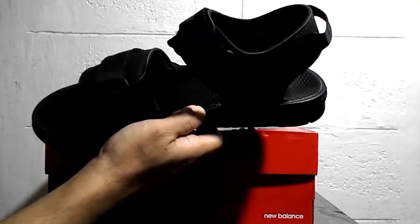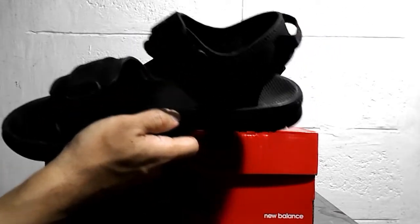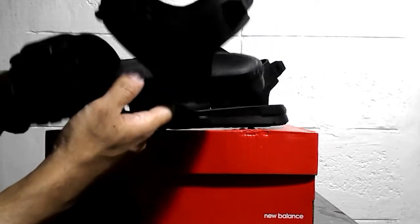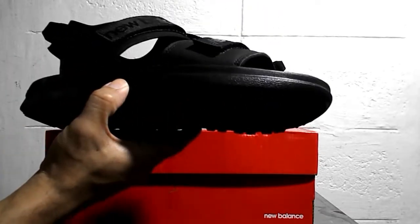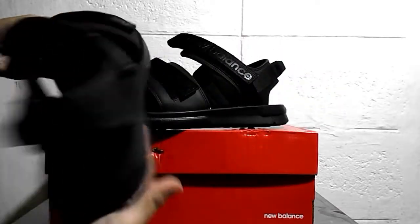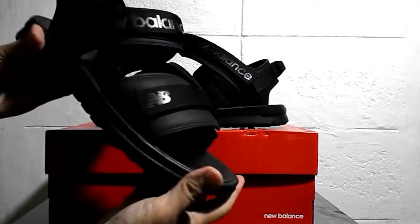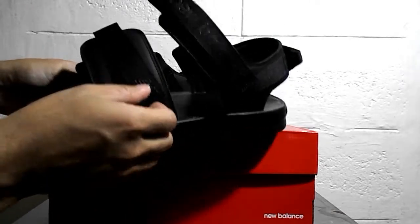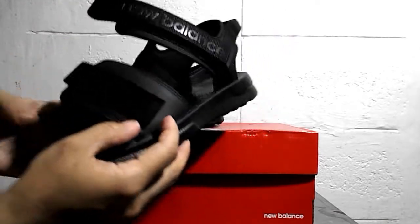Let's begin with the sizing — go a full size down. I'm a size 9 and I went down to size 8. So either go a full size down or follow the size chart on the description box; it's actually accurate. You have two velcros here, this part right here.